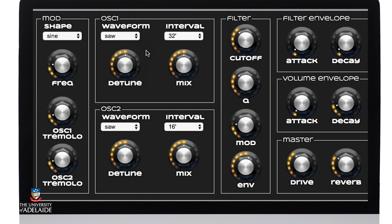I'll keep the waveforms at sawtooth and I'll leave the intervals of the octaves at 32 and 16 respectively, and I'm just going to slightly pull up the higher pitched or higher frequency octave just a little bit more in amplitude.